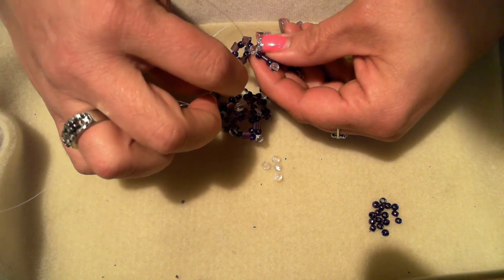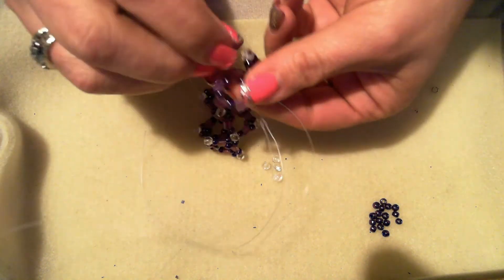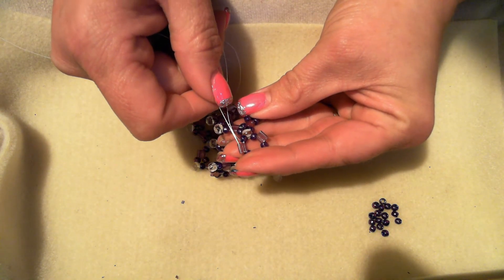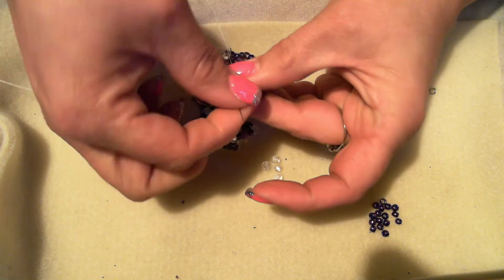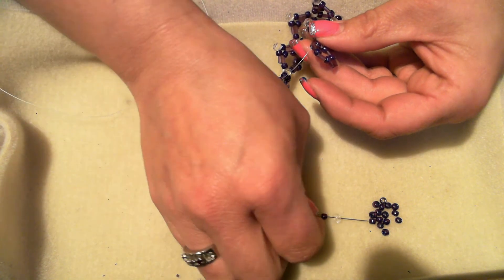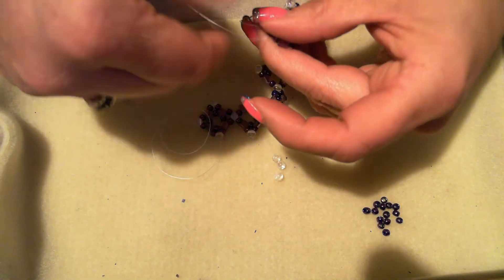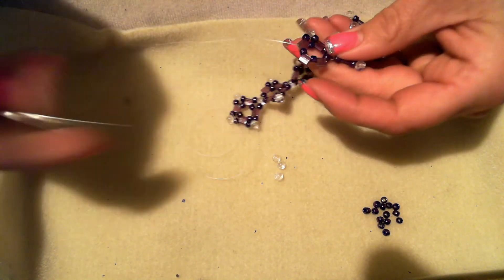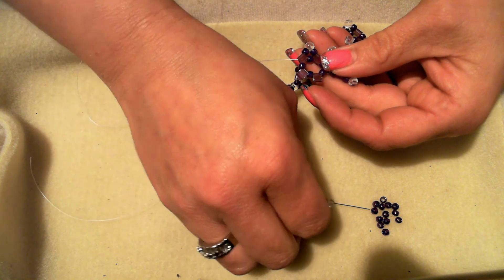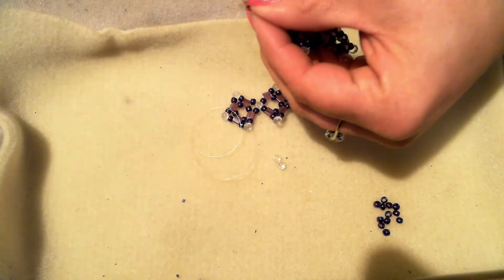I shouldn't talk so loud — my husband's window is open and if I wake him up he won't be very happy. Go through your seed bead, duo, seed bead, through the top hole of the tila next to where you're coming out of, and do your seed bead and duo. I was making this earlier today and I picked up two seed beads instead of one and a duo, and I didn't realize it until I was on my next unit — I had to tear it apart and do it again.